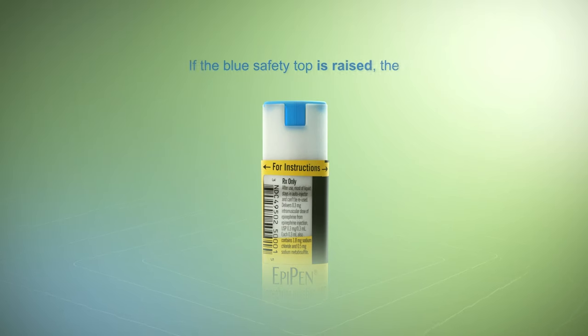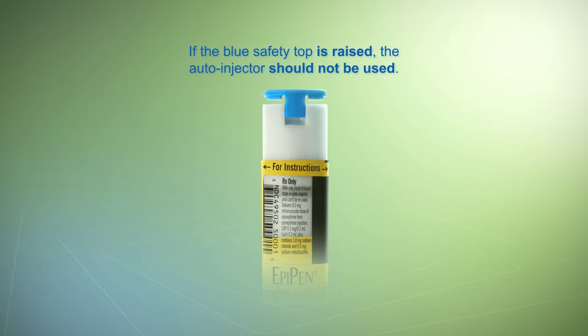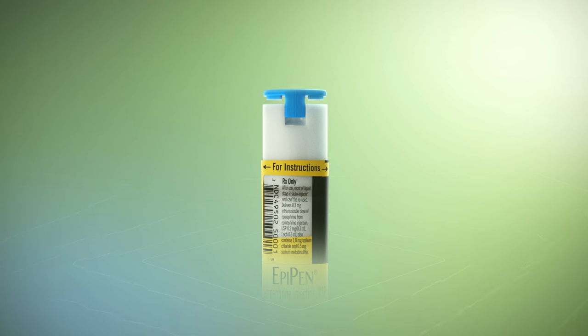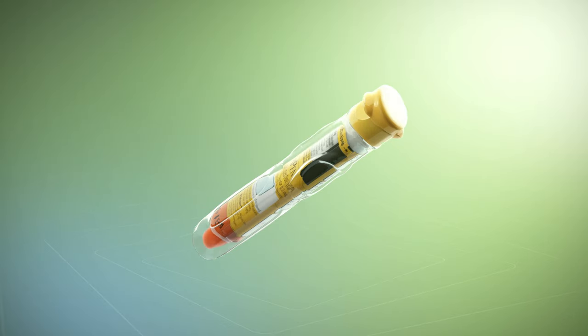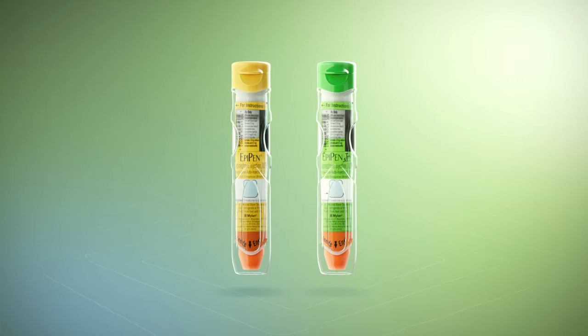If the blue safety top is raised, the auto-injector should not be used because the device could activate by accident. Do not try to push the blue safety top back down. Put the auto-injector back in the protective case and replace it with a new EpiPen or EpiPen Jr.